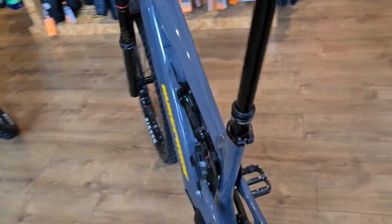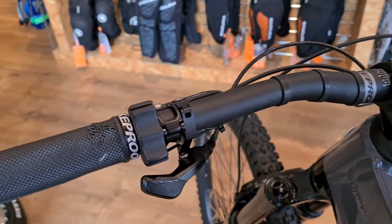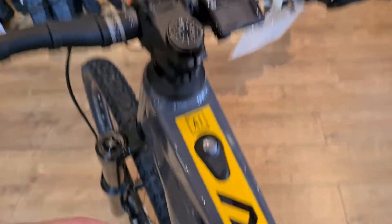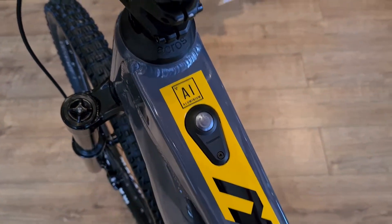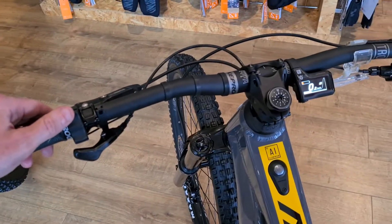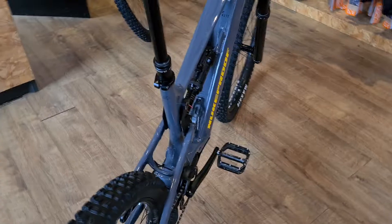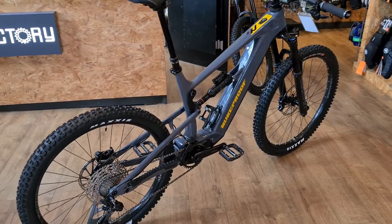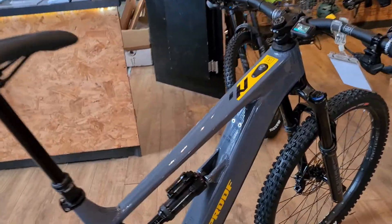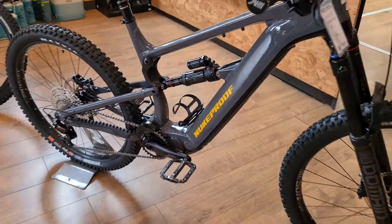It's the EP8 system with a nice easy controller. I had a good day riding one of these up in Leithen — just used eco the whole time, there's loads of assistance, and never ran out of range.